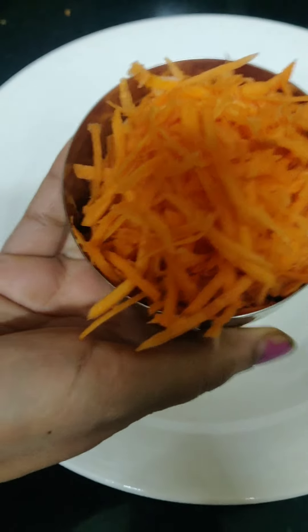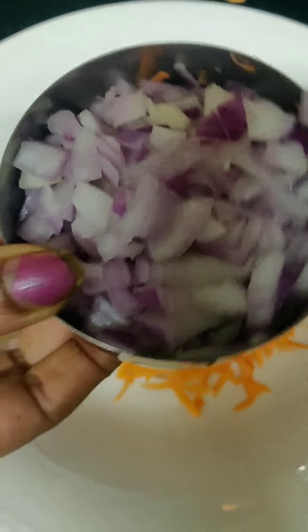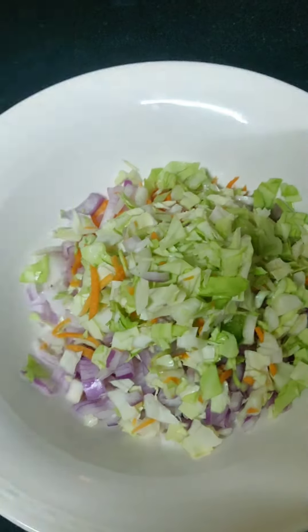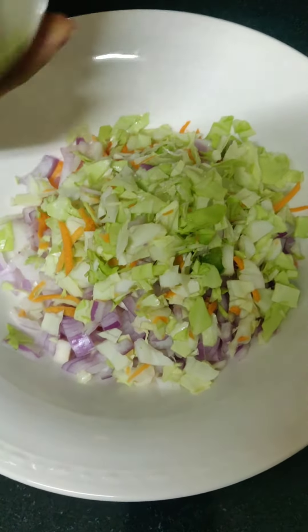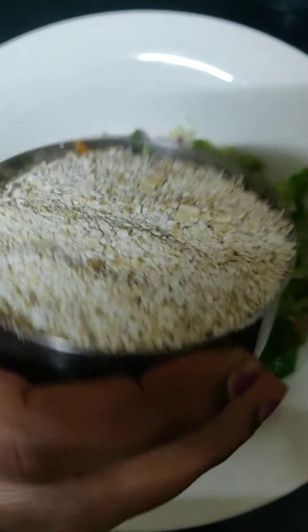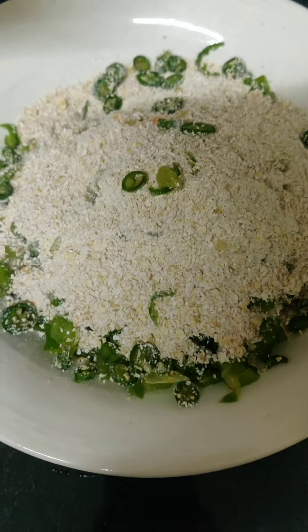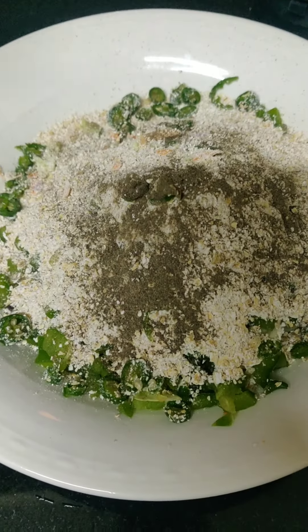One cup of carrot, one cup of onions, one cup of cabbage, one cup of capsicum, one cup of oats, some green chili, some black pepper powder, and salt.